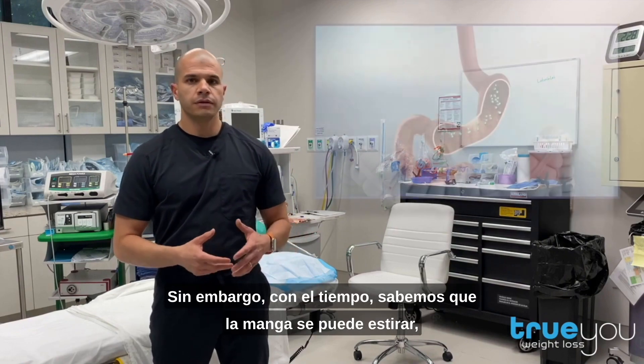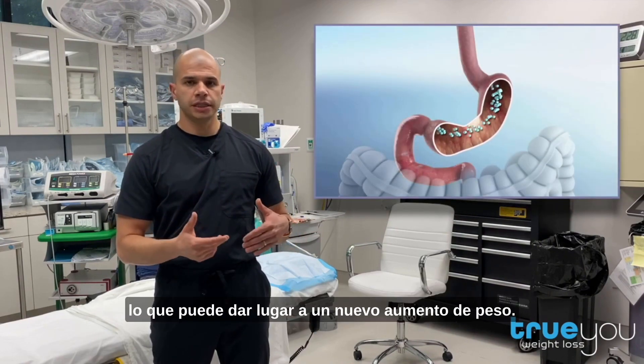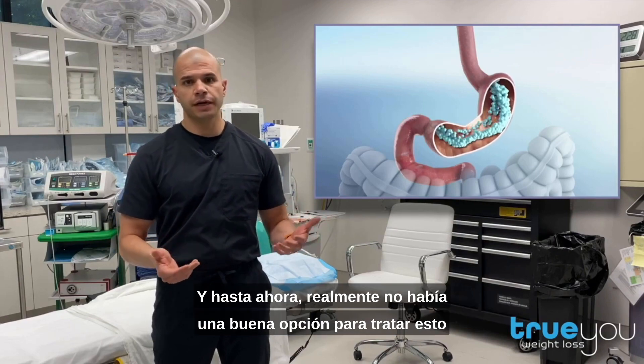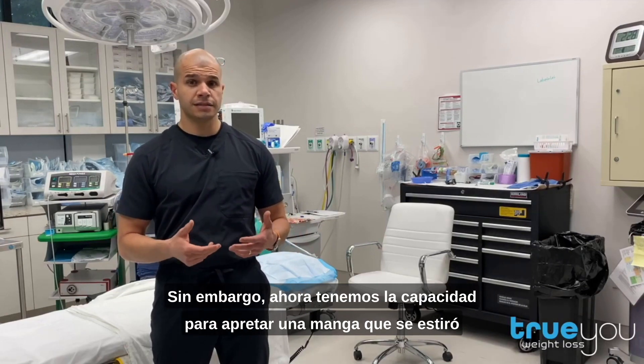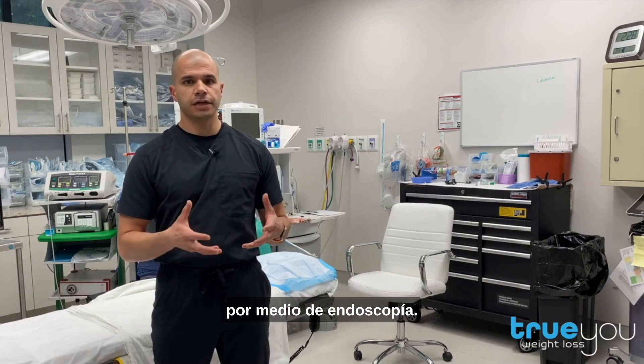However, over time, we know that the sleeve can stretch out, which can lead to weight regain. And until now, there really wasn't a great option to address this other than major surgery, which carries significant risk. However, we now have the ability to endoscopically tighten a stretched-out sleeve.